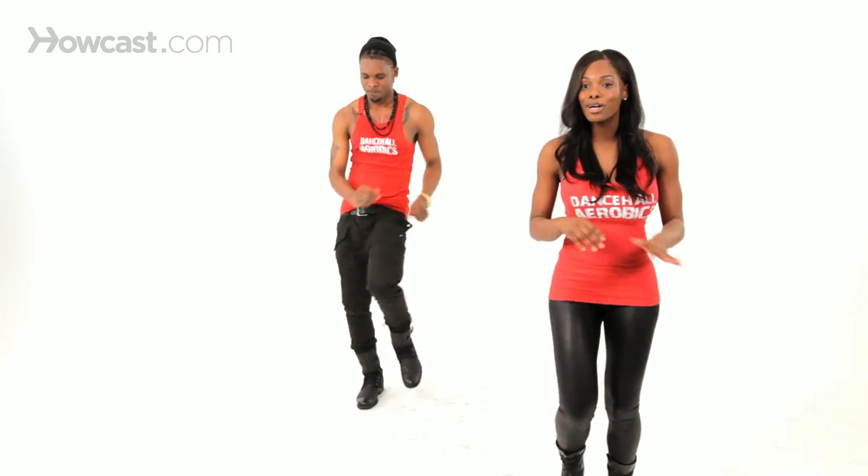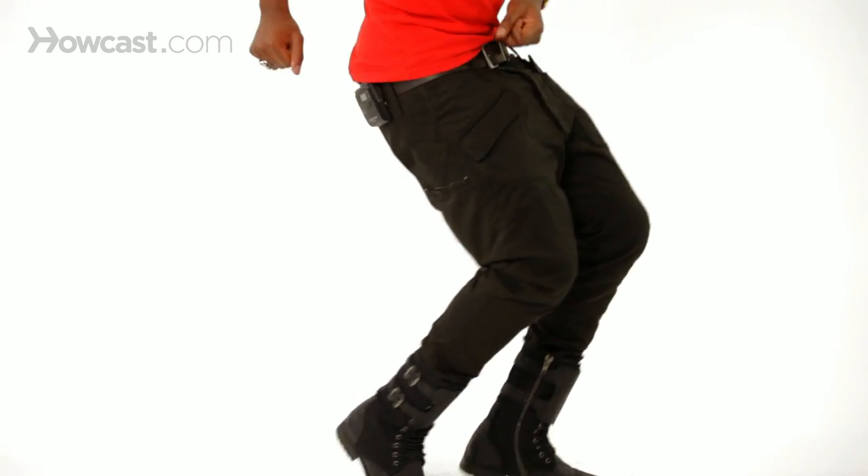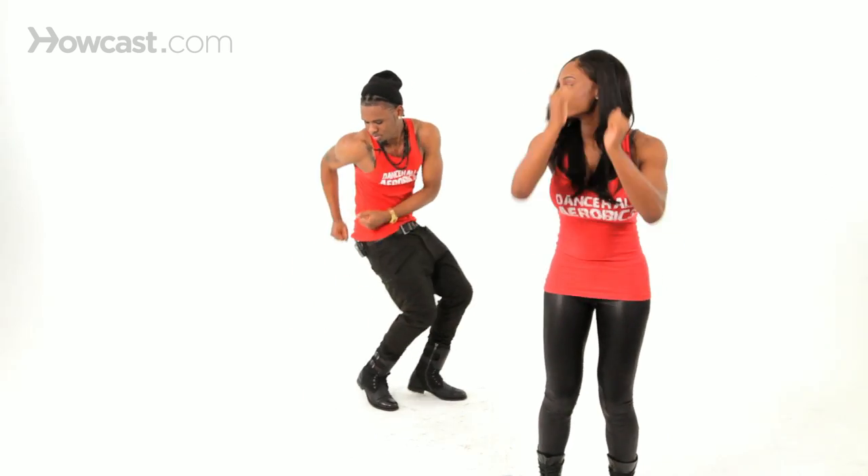Then we're going to add the arms. And with the arms, it's like you have a paddle, and you're moving. You're moving that boat with the paddle.